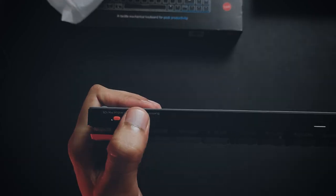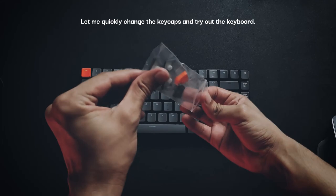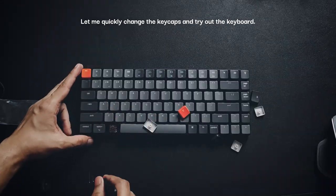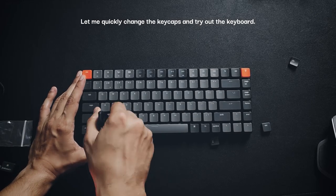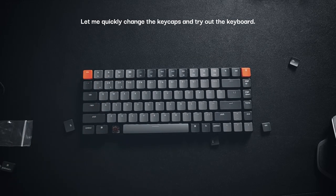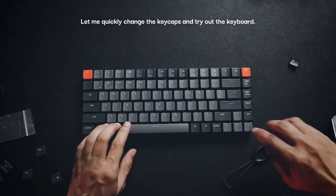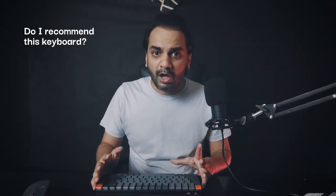There are orange switches on the side — one switch is used to toggle between Windows and macOS, and the other one is used to turn it off, use it via Bluetooth, or cable mode.